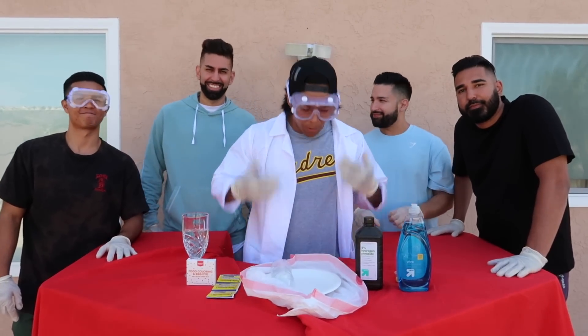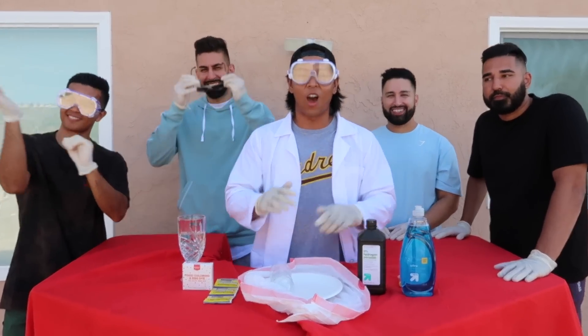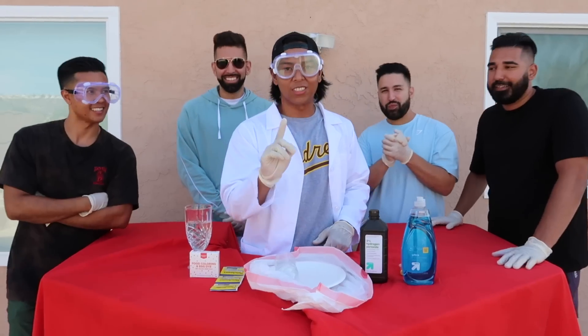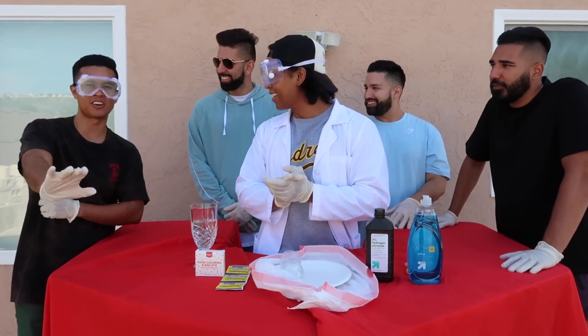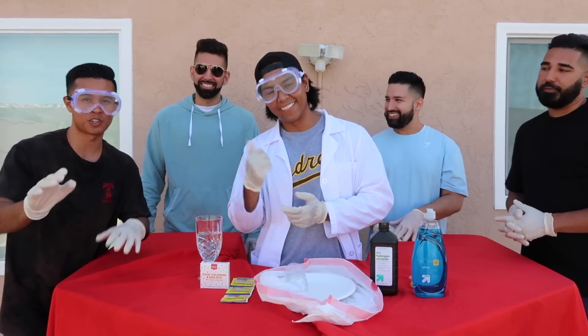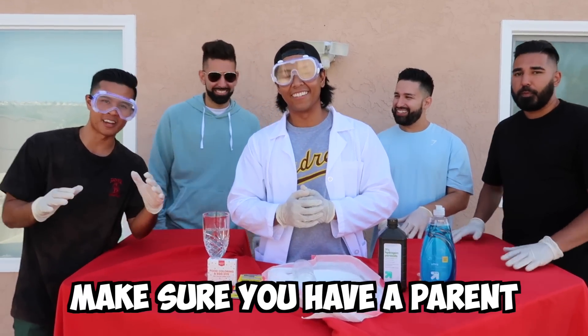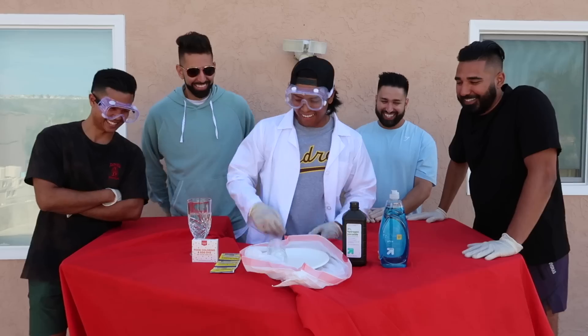Welcome back to the Fuzzins channel. You're probably wondering why I'm dressed like this — today we're going to show you guys our favorite experiments. First off, we got elephant toothpaste. Before we start, these experiments could be very dangerous, so if you do decide to try this at home, make sure you have a parent, guardian, or somebody who knows what they're doing to help you out.